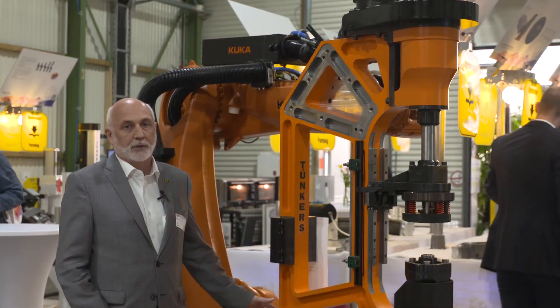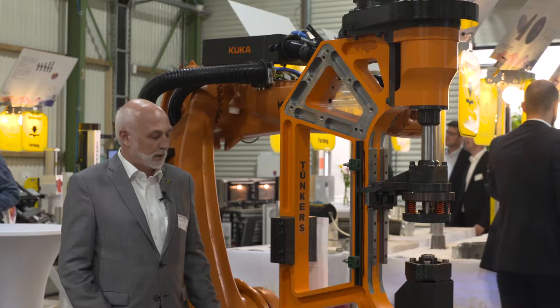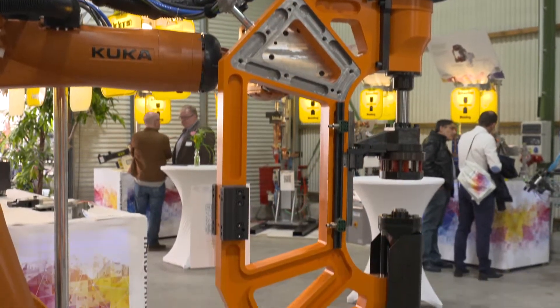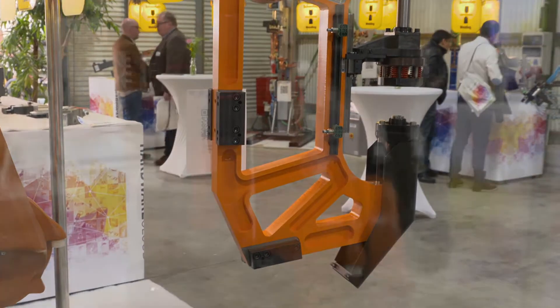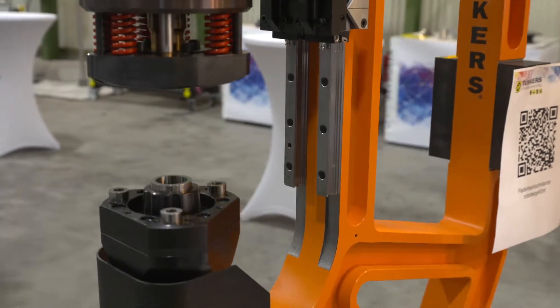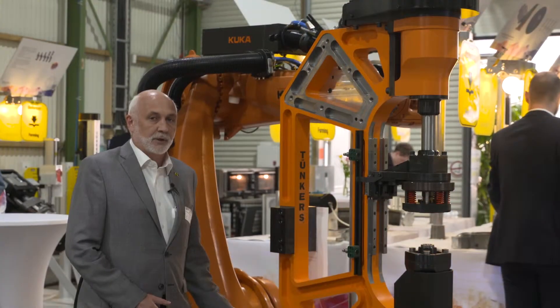Forming or punching is done as follows. The robot moves the clamp to a support where it is clamped into a fixed position. After the punching operation, the robot takes the clamp out of the support and moves away.